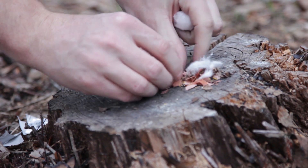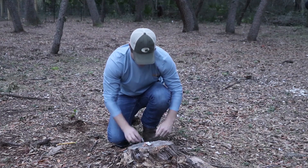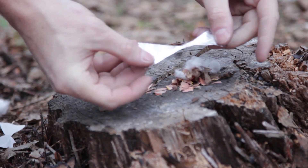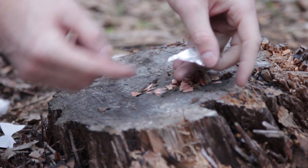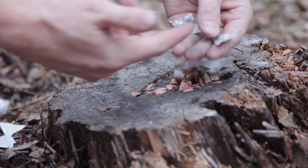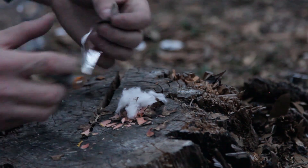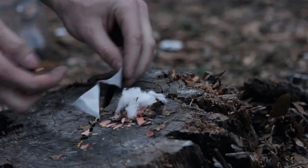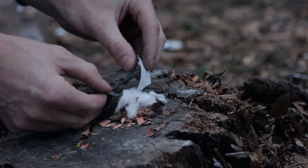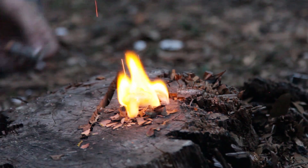Put it over the shavings that you have. Now get your gum wrapper — as you can see, I've cut it so that in the middle it's pretty thin. Gum wrappers will only work if it has the foil on it. You want your negative part right here. Then have your small part touching your cotton or your fire starter.